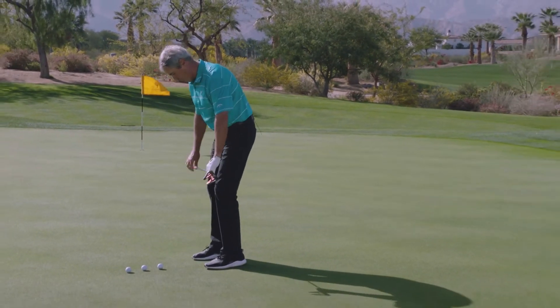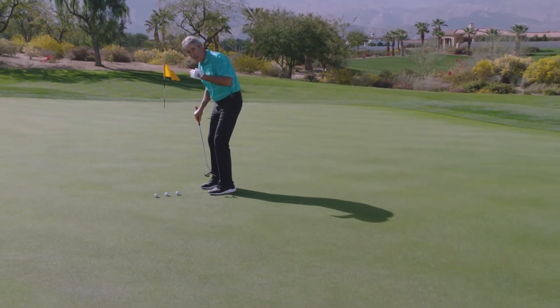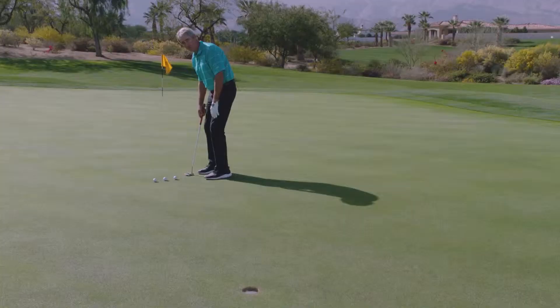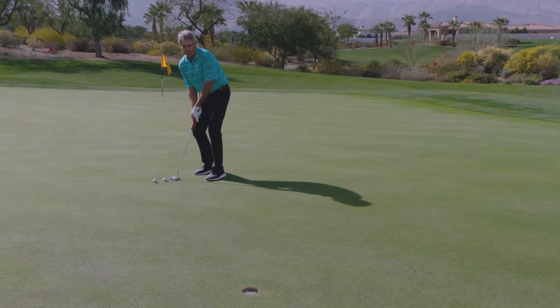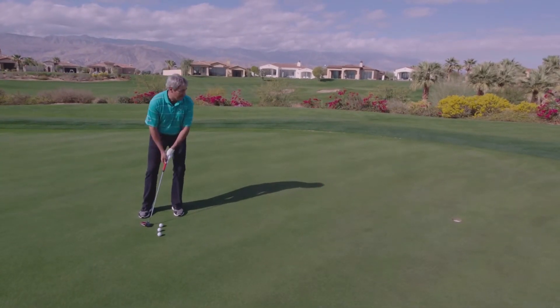I've chosen a straight putt here, so I want my toe line, knee line, hips, shoulders, and eye line especially directly in line with the intended line of the putt. I'm not back here behind it. I'm not open like I see a lot of people, or with too much weight to the left and hitting down on the putt.